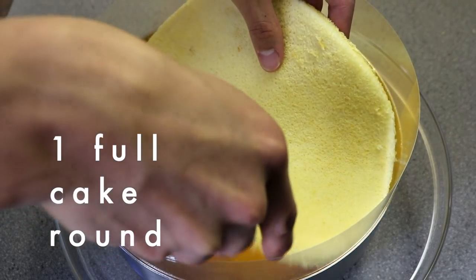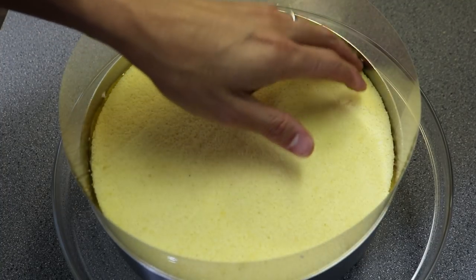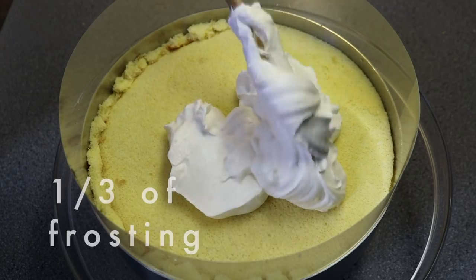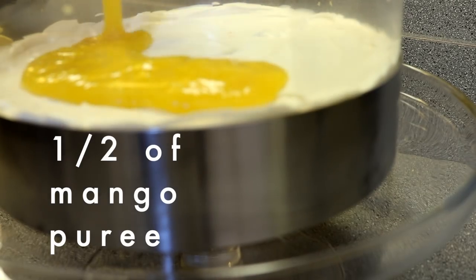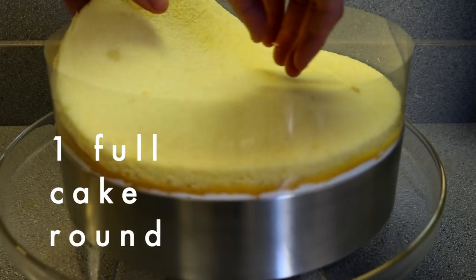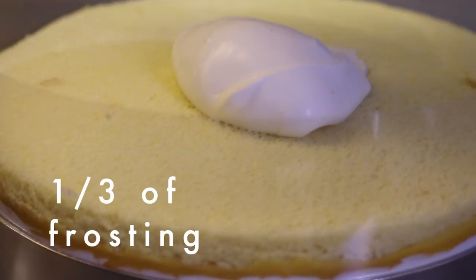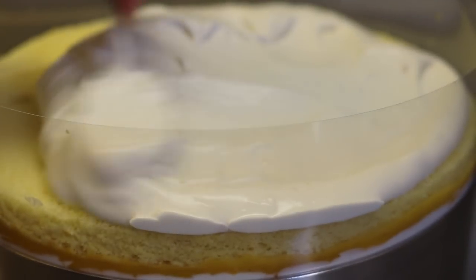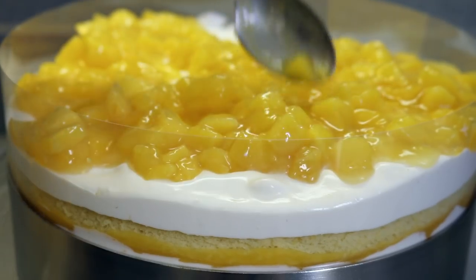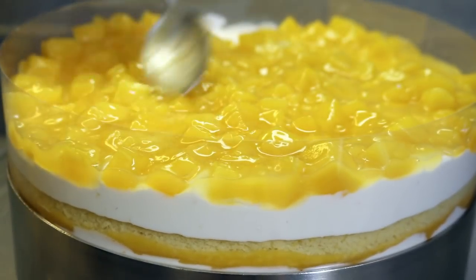Spread one-third of the frosting on top, making sure you get it all the way to the edges touching the acetate sheet, moving in a figure-8 or circular motion to make it as flat and even as possible. Then spread half of the mango puree on top in the same way. Next, take one of the full cake rounds and place it on top as the second layer. Gently tap it down with the back of your hand to make sure the layers are snug without squishing the layer below. Then spread another one-third of the frosting and the last half of the mango puree on top. Take the last full cake round and place it on top as the third and final layer. Gently tap it down, add the final third of the frosting on top, smooth it out, then spread the mango compote over the frosting, spreading the mango chunks evenly all the way to the sides touching the acetate sheet.